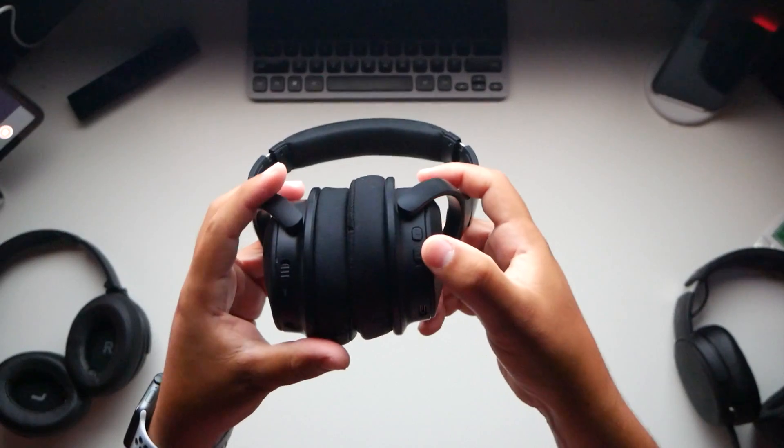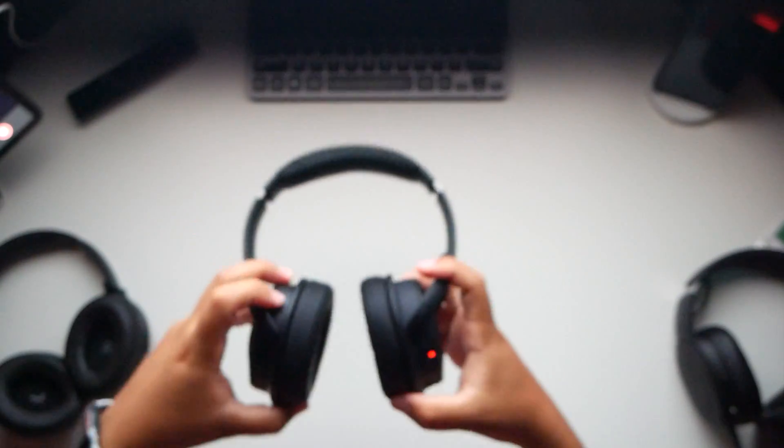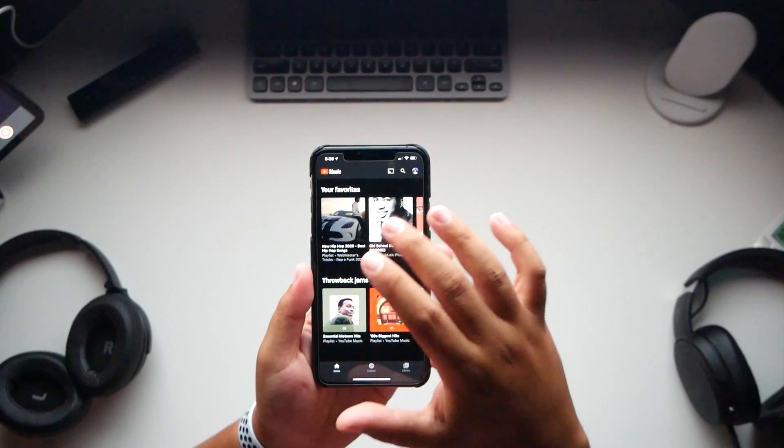Now the ultimate test — pressing power on, it goes into pairing mode. We go to MPow H17 and it's connected. I like to listen to my favorite songs: hip-hop, oldies, and country believe it or not. Now I'm listening.